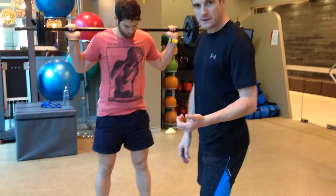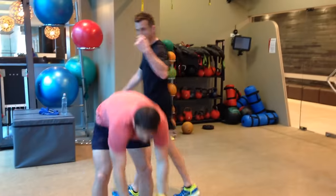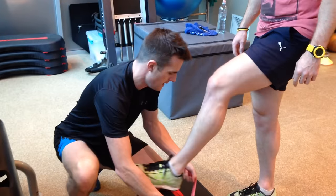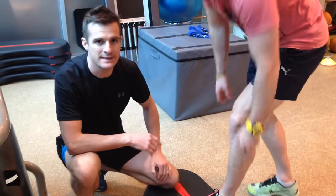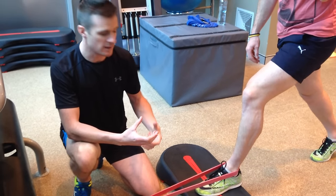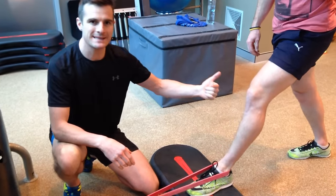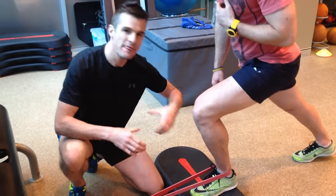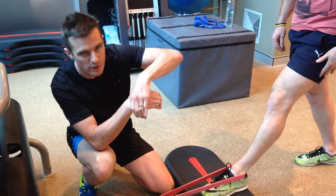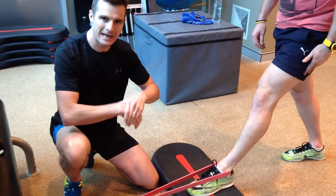For dorsiflexion — if he's running out of range and has a stiff ankle — we're going to use a power band to assist the dorsiflexion. This is the same as a physio gliding the joint, but done by yourself. We get enough tension on the band so that when he bends his knee forward into dorsiflexion, it's gliding the tibia and fibula forward like it should. It's actually stretching that joint as he moves forward to clear that impingement.